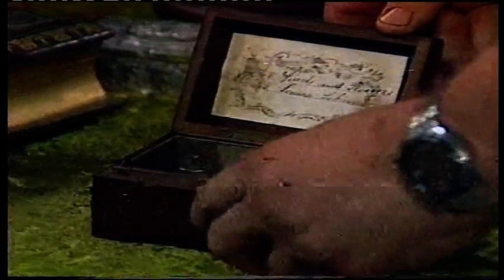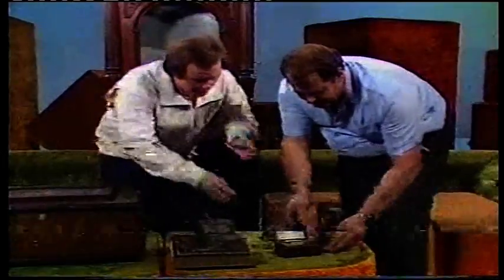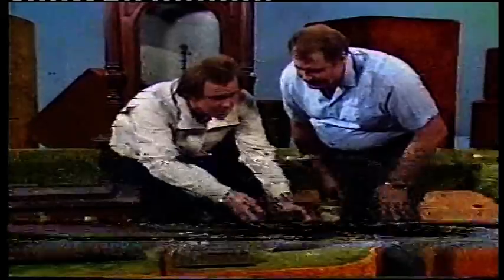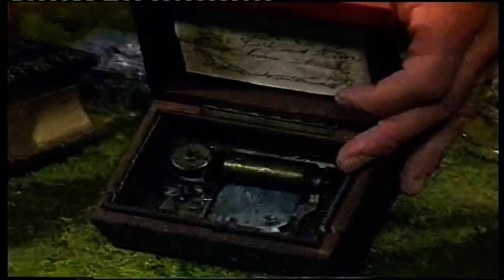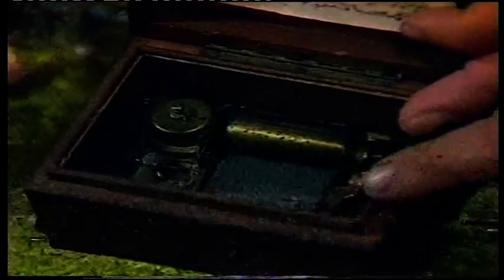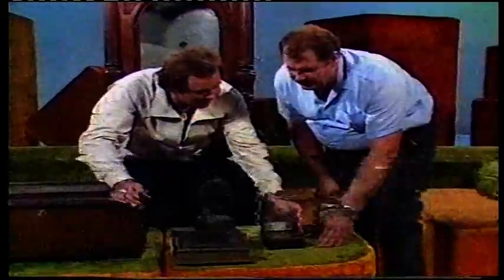Can we have a listen here? You can actually see right inside the mechanism going. Isn't that beautiful? What sort of year? That one would be a fairly late one of that style — it's probably about 1890. They started making them in the 1790s or something like that.